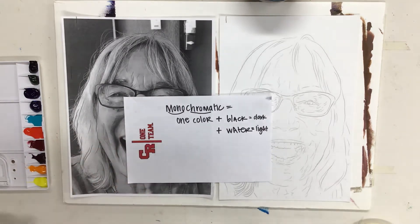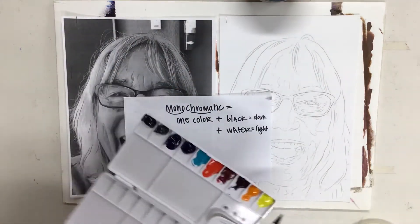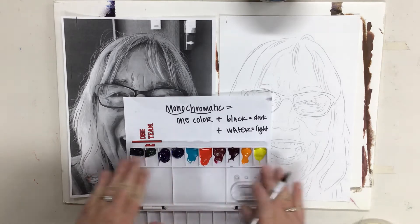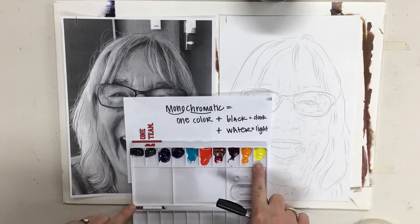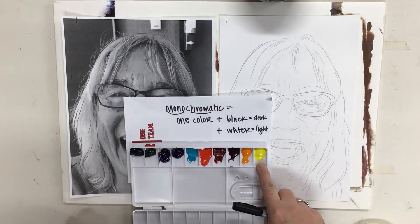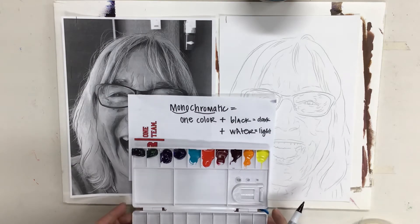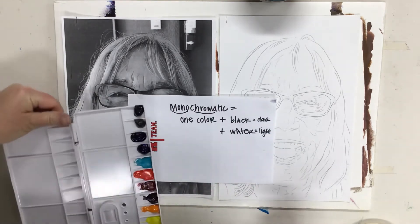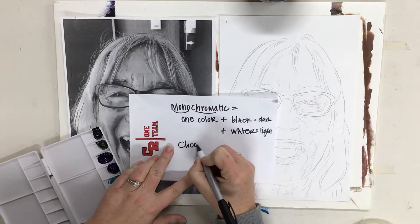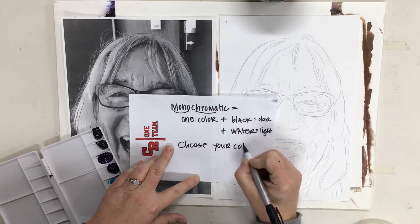Your job today is to choose what color you are going to be using. You can choose any of the colors. I do not recommend the light yellow — it can be really challenging to work with, mostly because it doesn't lighten well. But you can use any of the rest of the colors.